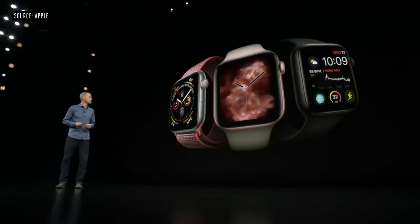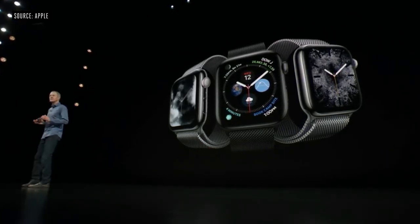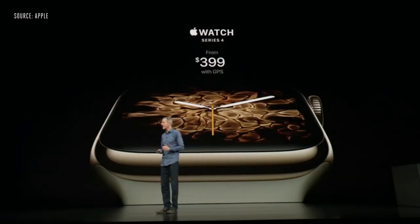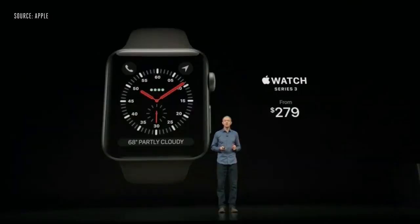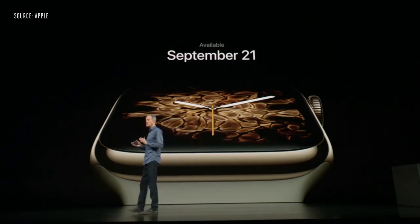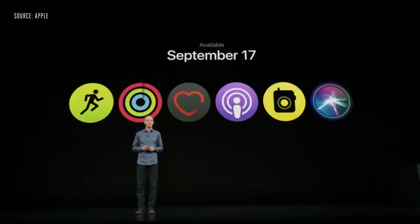Series 4 will be available in three aluminum finishes: silver, gold, and space gray. The stainless collection is absolutely beautiful, with polished and space black. All band colors and styles fit any generation of Apple Watch. Apple Watch Series 4 with GPS starts at $399, and with cellular at $499. We're keeping Series 3 starting at $279. You can order Series 4 starting Friday, available September 21st. Series 3 at the new prices is available right after the show, and watchOS 5 will be available on September 17th.